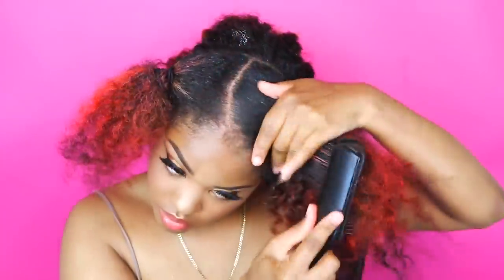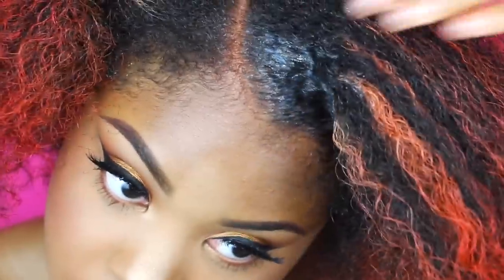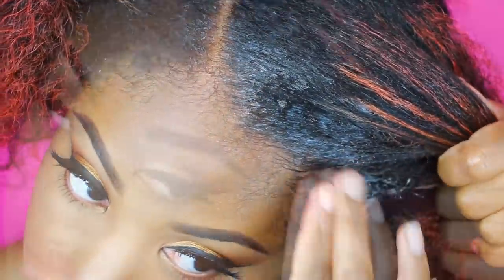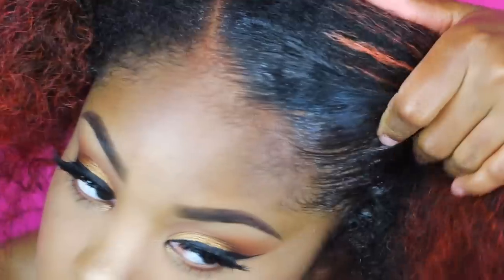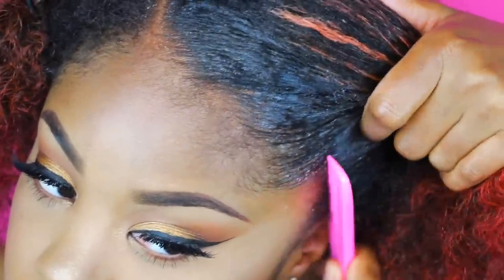I basically took some edge control, put it where I know I want the part to be, and then slid on down that slope. Now I'm going to take the edge control and add it to my edges to make them nice and sleek. Y'all know I don't play with my edges. Then I'm going to add it around where the ponytail is going to be, because I want that to be nice and sleek too. You can't just have your edges sleeked up and then the rest of your hair looking crazy around the part.